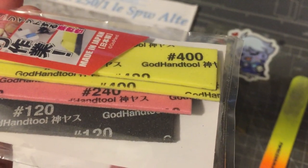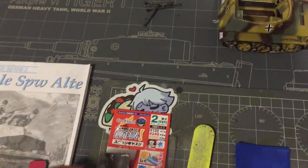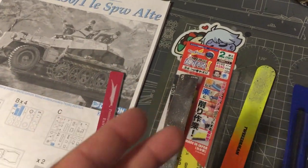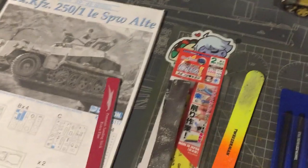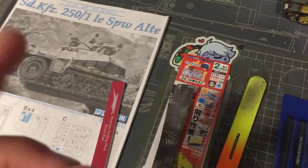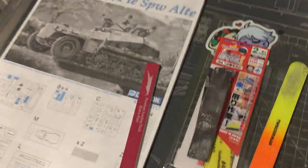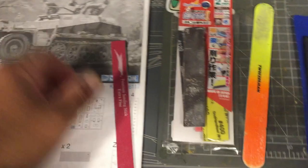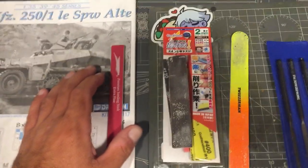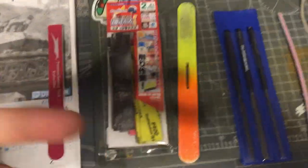They give you 240 grit and a yellow one which is 400 grit. So you've got 400, 240, and 120 grit. These are from God Hands — they also make sprue cutters which from reviews I've seen are very good and cut very nicely. The only thing is try not to drop them, they break very easily. So far I haven't been able to find God Hands sprue cutters at a local shop, only their sandpaper.